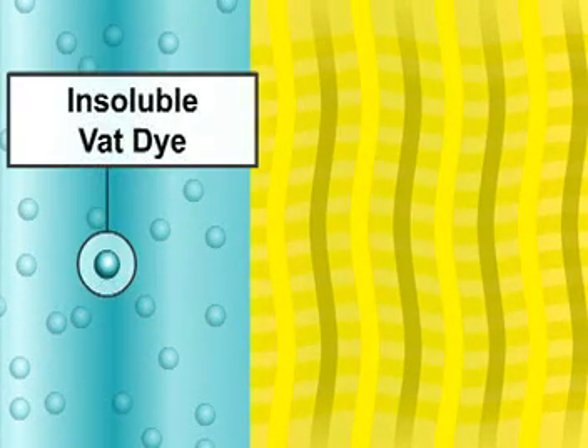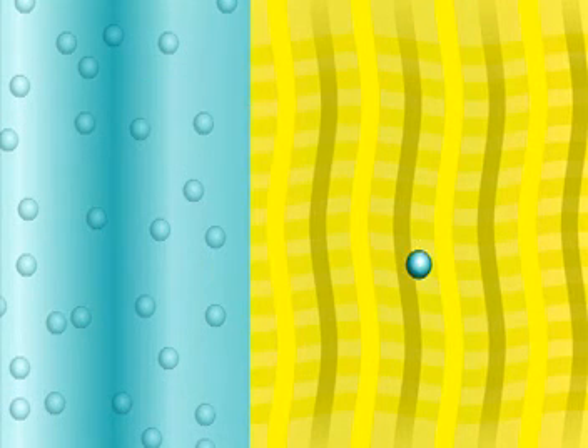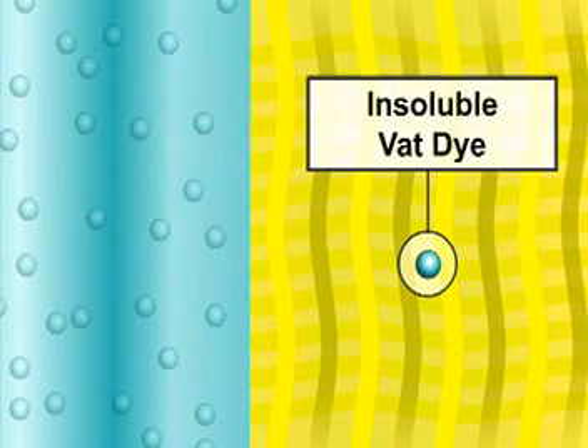VAT dyes have no initial affinity for cotton and need to be changed chemically or reduced to make them soluble and adsorb and diffuse into the fiber. Once inside the fiber, VAT dyes are oxidized back into an insoluble form. This makes it less likely that the dye will wash out.